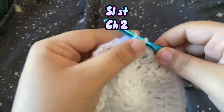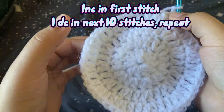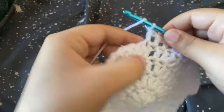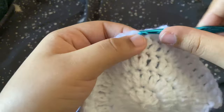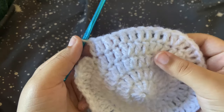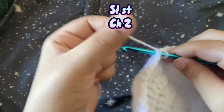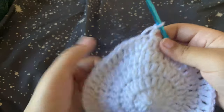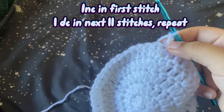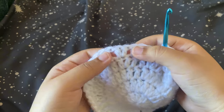Slip stitch, chain two. This row will be similar: one double crochet, one double crochet, increase — repeat that and get back to the beginning. Again slip stitch and chain two. From here we'll do an increase at the beginning, then one double crochet in the next 10 stitches, then increase, one double crochet in the next 10, and repeat. When you finish correctly your last stitch should have been your 10th double crochet. Slip stitch and chain two. The next row: increase, 11 double crochet, increase, 11 — repeat.